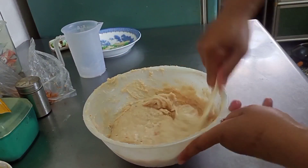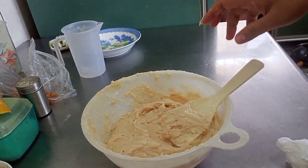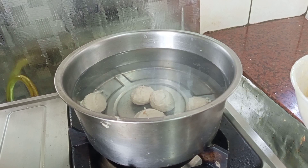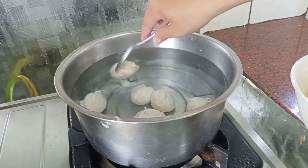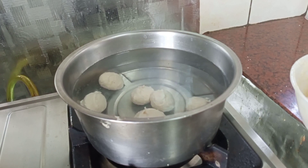Ini udah tercampur rata. Sekarang waktunya dibulet-buletin dan direbus. Udah manasin air ya, tadi gak kerekan. Waktunya dicetak. Mbok Karyo mau nyelesaikan dulu sampai habis.